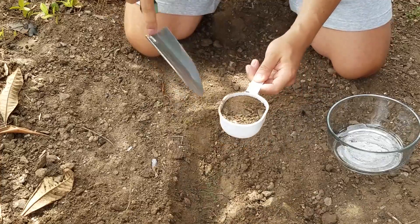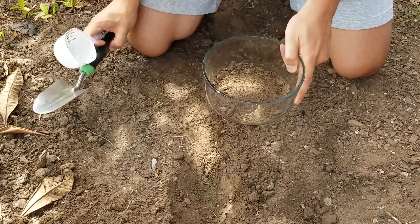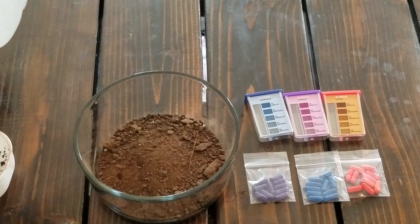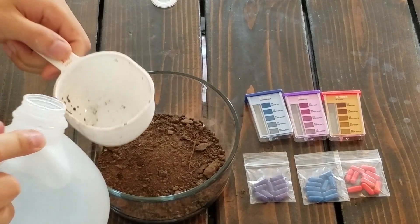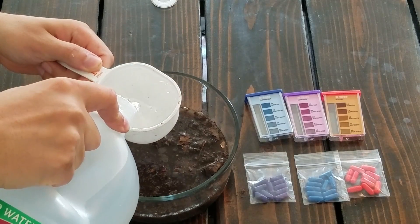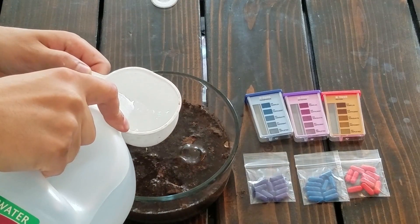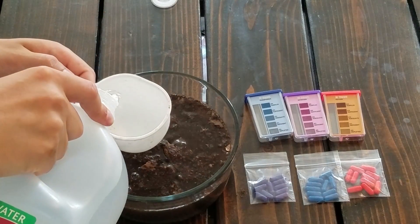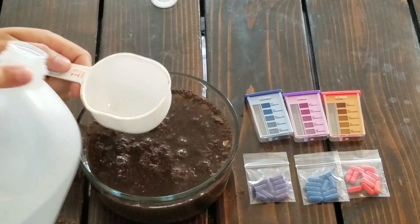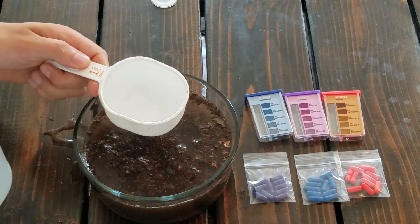Now we're going to hop back inside and fill this cup up with water as well. The Rapitest calls for one cup of soil to five cups of water, so let's go ahead and get that done. After we fill this up with water, we have to let it sit for at least a few minutes. I'll take a time-lapse to show you the settling process, but we need to cover this up, give it a good shake, and then let it settle — we definitely need the sediment to get to the bottom.